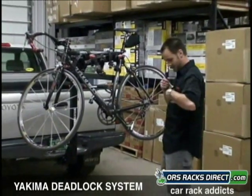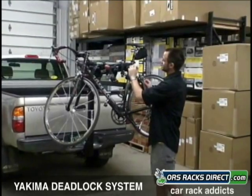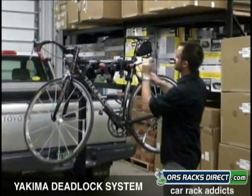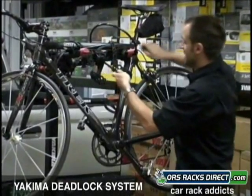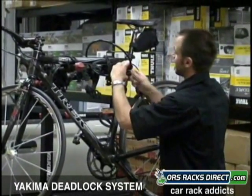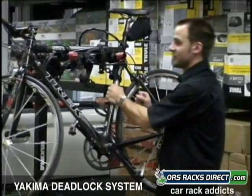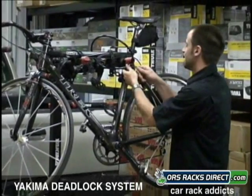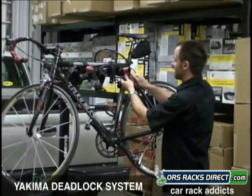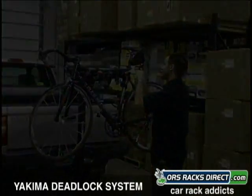They also have a cable that comes out of the end. What this does is it'll wrap around the last bike and it hooks back on itself. So when this is locked, if you can't get the last bike off, you can't get any of the other bikes off — total bike security. And it slides conveniently right back into the arm.